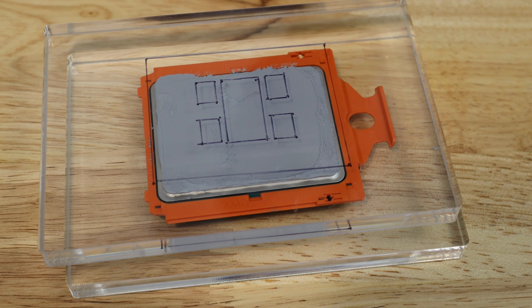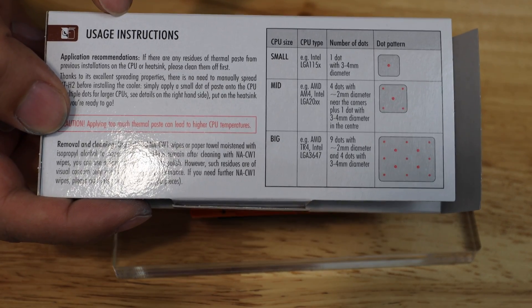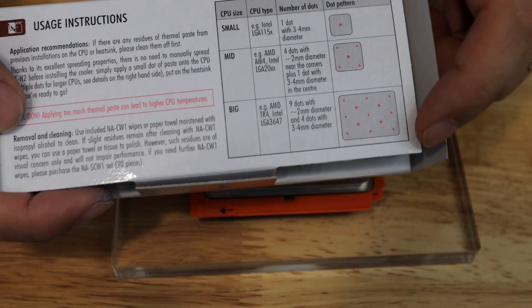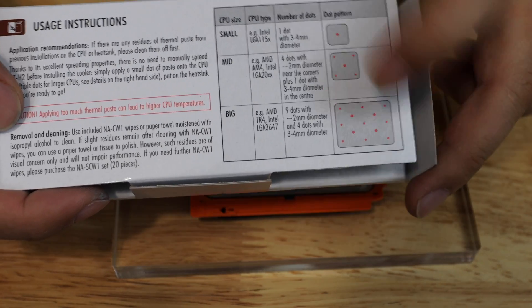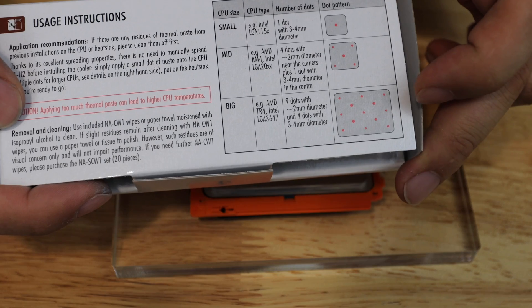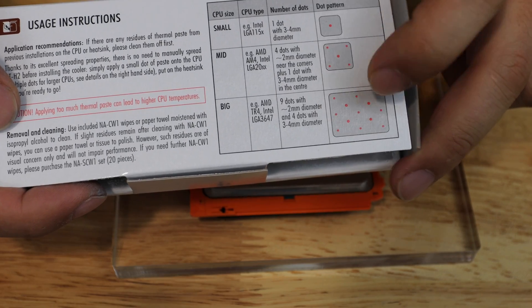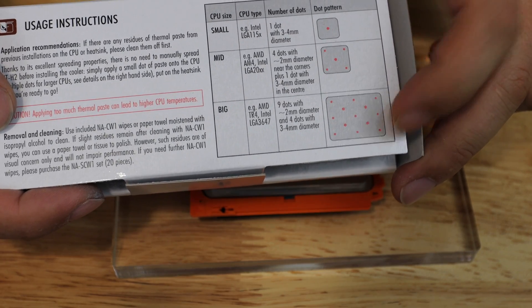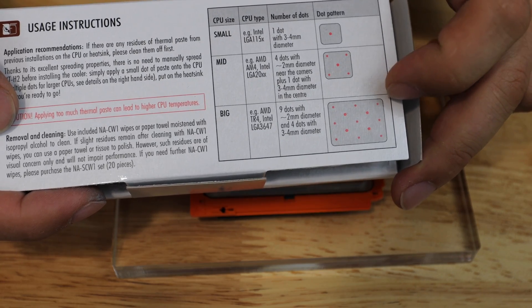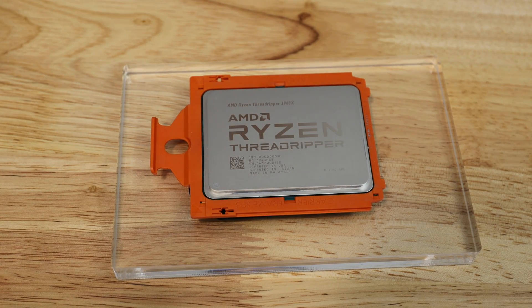Let's try the last one, which is the actual recommended method from Noctua. This is the instruction sheet that comes with NTH-1 and NTH-2. Noctua recommends nine dots at two millimeter diameter and four dots at three to four millimeter diameter — so four big dots on the dies and then nine smaller dots to fill in the gaps. We'll give that a shot and see how it compares with the other methods.